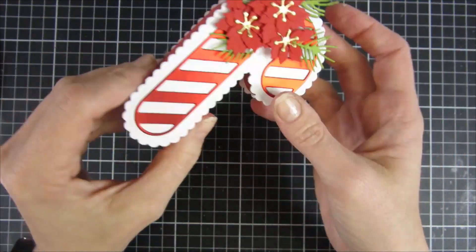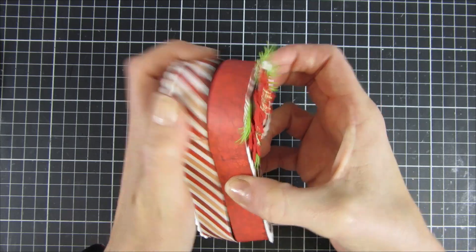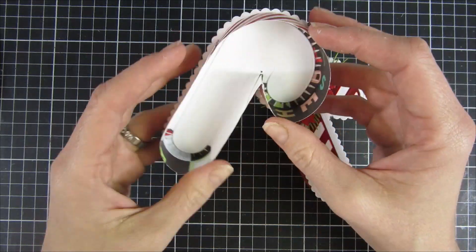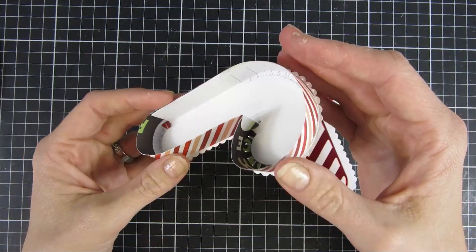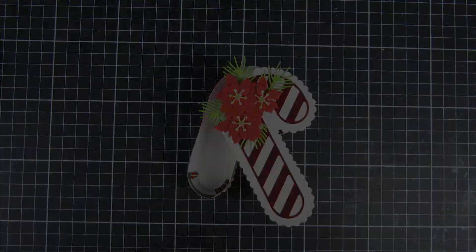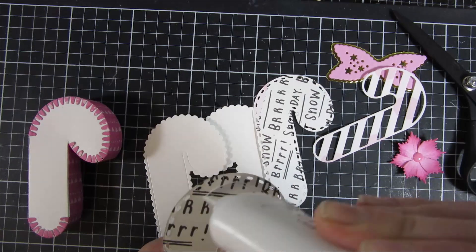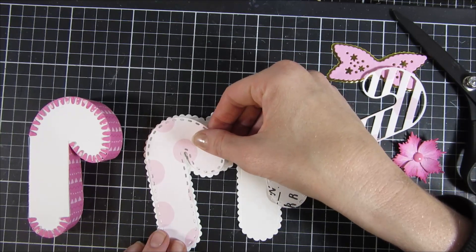I will show you another example here in a second. I just wanted to give you a close-up on how this looks and how you can carefully take it apart — this is real-time so you can see how that looks. And if you'd like to have another piece of paper inside, that would be totally fine.